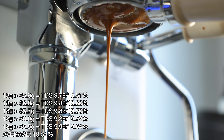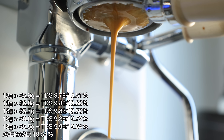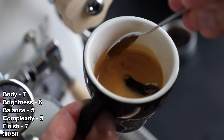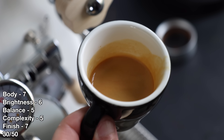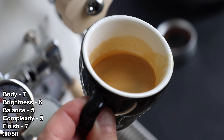On 8 bar, the flow, although it ran a little fast and loose to begin with, held together through most of the shot with only a little spraying channel in the final seconds. The espresso itself has a medium to high body and nice crema coverage. It has some upfront acidity, but not too intense. The midrange has less sweetness than the 9 bar shot, but was more complex, with only a slightly bitter tinge to the finish.